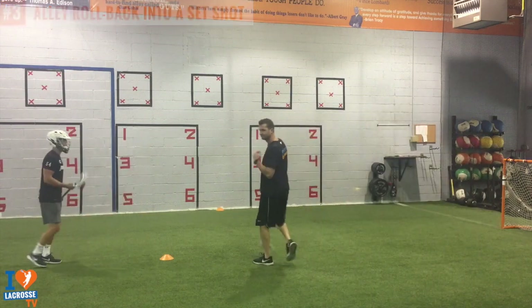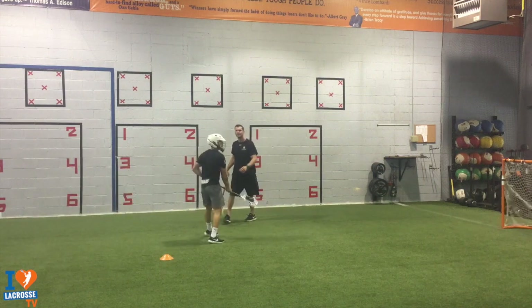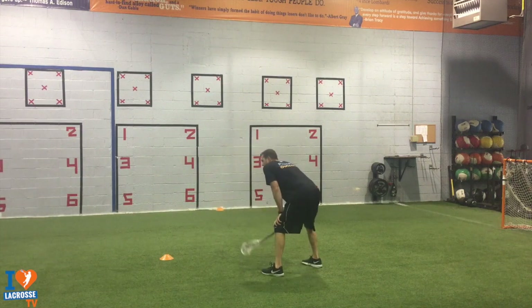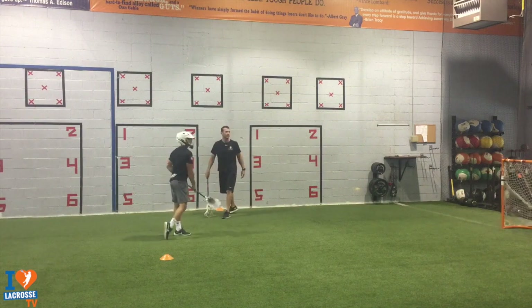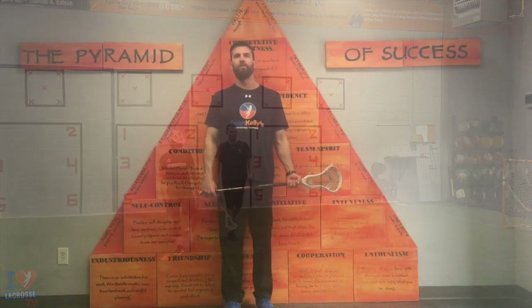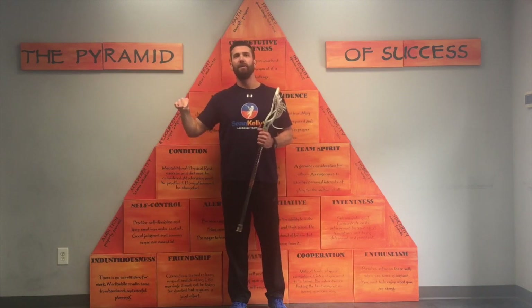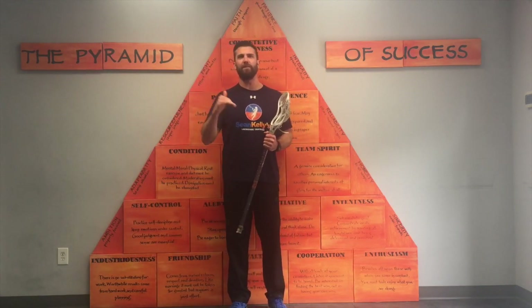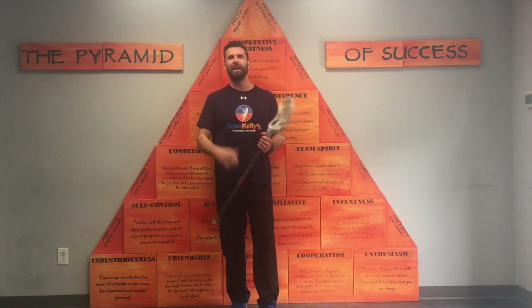I hope you guys liked our latest video. If you want a free lacrosse training workout that will help you add 10 miles per hour to your shot, just click here or click the link in the description, enter your email, and I will send it directly to you. Don't forget to subscribe, like us, or leave a comment. Until next time, keep working.